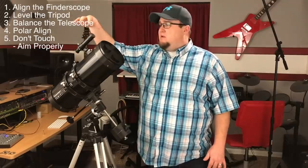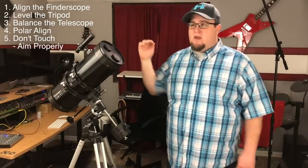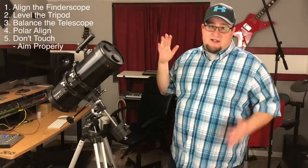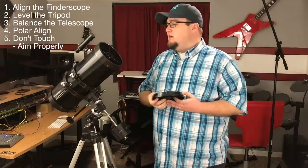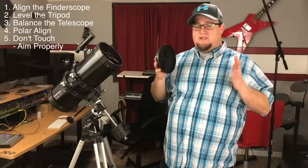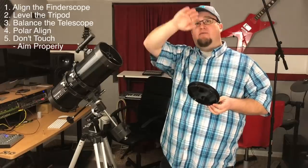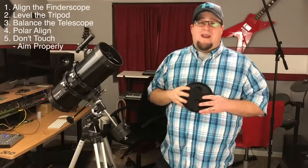You've got to get your finder scope - which is this guy here - aligned. My first night out it wasn't aligned and it was just frustrating. You're going to want to do this in the daylight. You're going to want to aim it at something that's solid and attached to the earth. Don't do this with a star because they are moving through the sky. You're going to want to do it with something that's about a half a mile or more away.